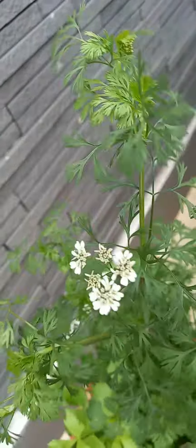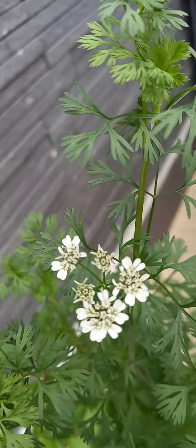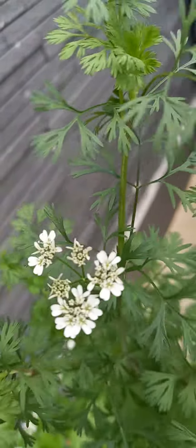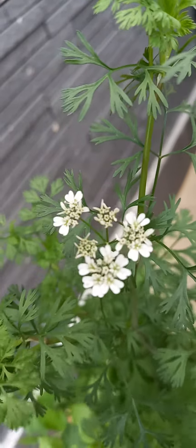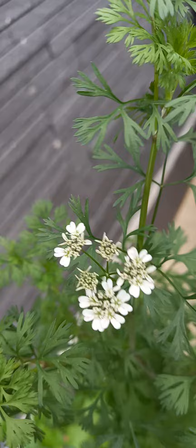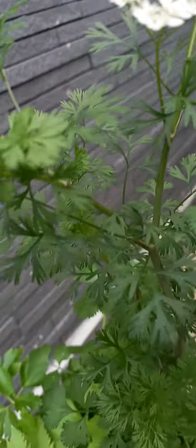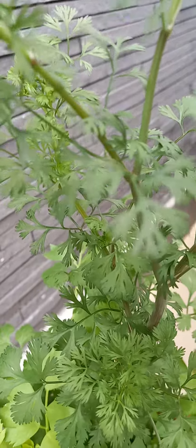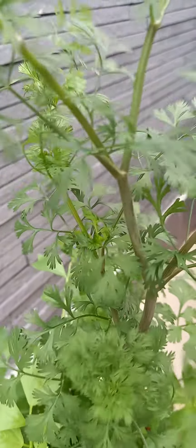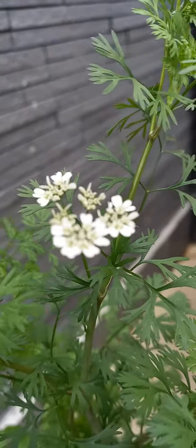A tiny parsley that bears a flower. This one. Take a look at the flower — a cute one, quite colored. Let's take a look. This is a tiny parsley, and it bears a white flower.